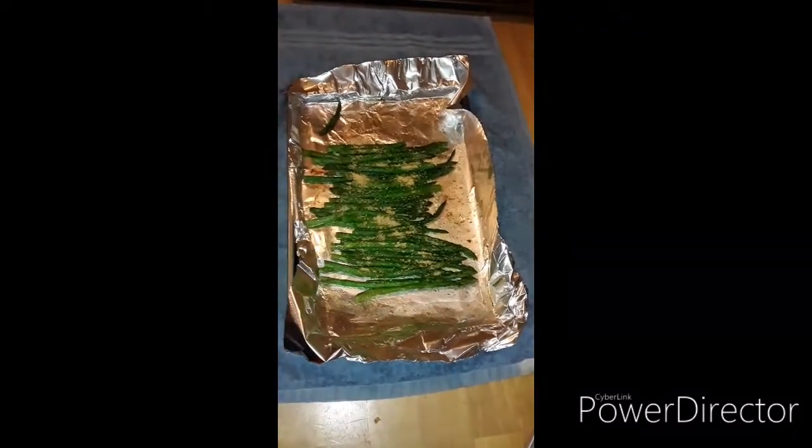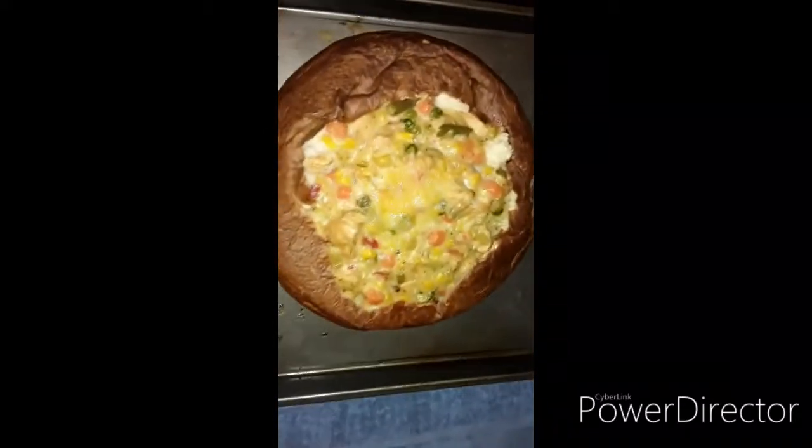So we have our bread bowls, we have our asparagus, and we have our dippers. It is time to eat, guys — yes! It smells so good in here if y'all only knew. Thank you for staying tuned — that was part one, this is part two, the end.